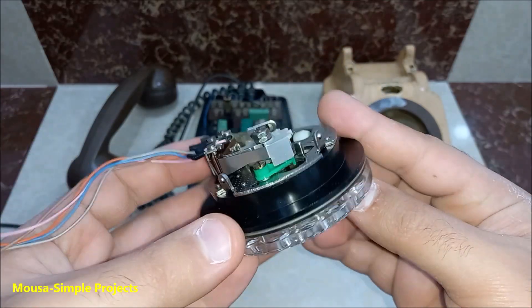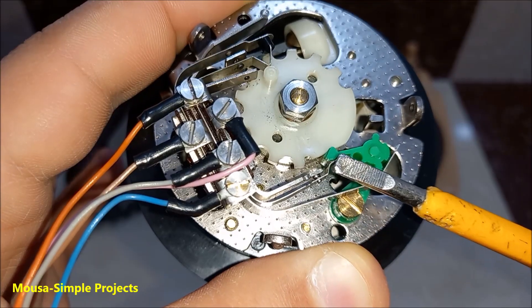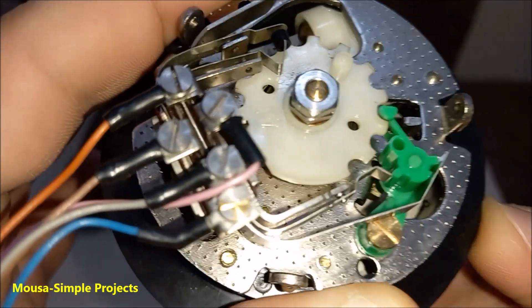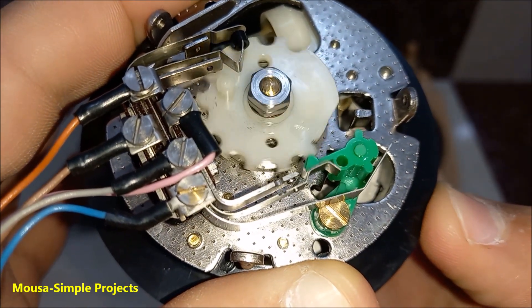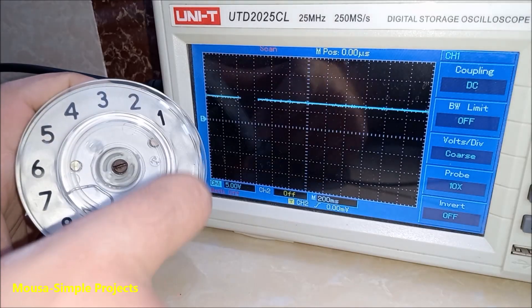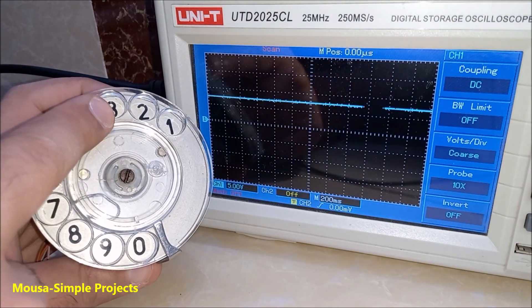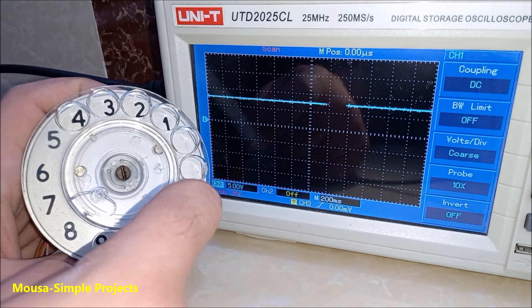It has 5 wires with a bunch of switch contacts. When you dial a number, these contacts open and close several times depending on the number that you dial. So number 7, for example, makes 7 pulses. Number 3 creates 3 pulses, and so on.